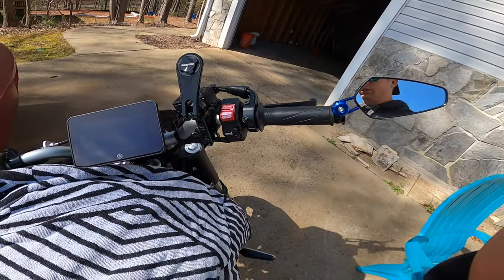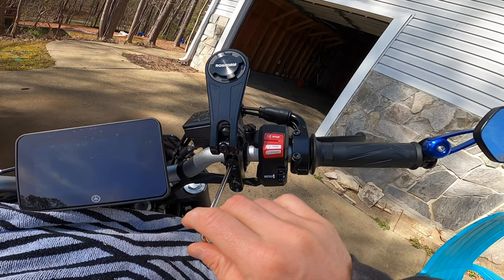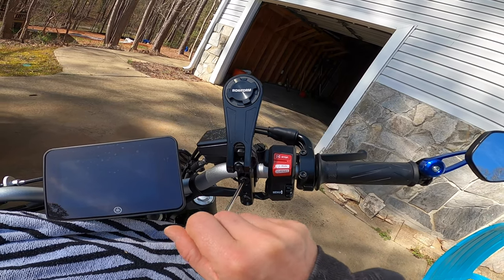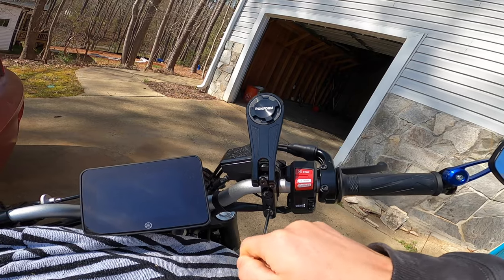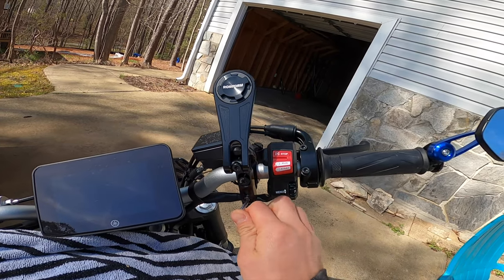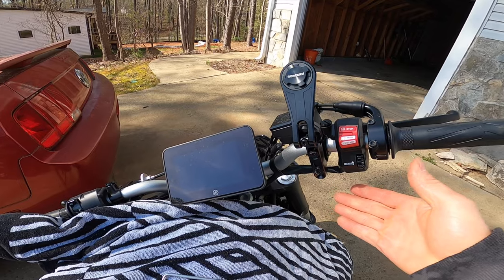The installation is beyond easy. This is the front brake assembly — the only thing you need to do is unscrew these two Allen bolts, put the device on, and re-screw them in. Since this is all-aluminum construction, you don't want to strip these screws. This is not steel — you don't want to herk on these and strip anything out.